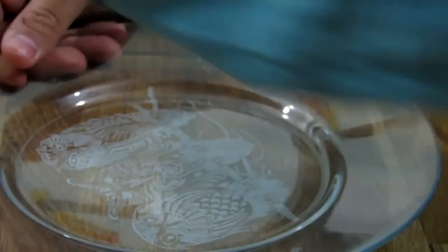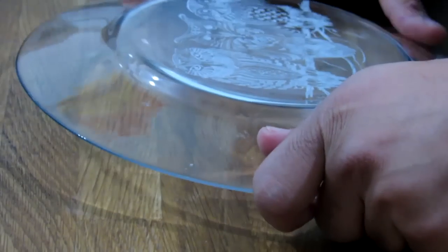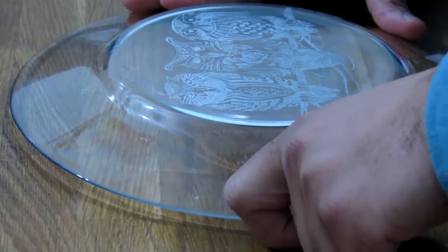You just need the main lines and then remove the photo, because it's easier to see what it is you want to do when the plate is clear and without any photo under it.